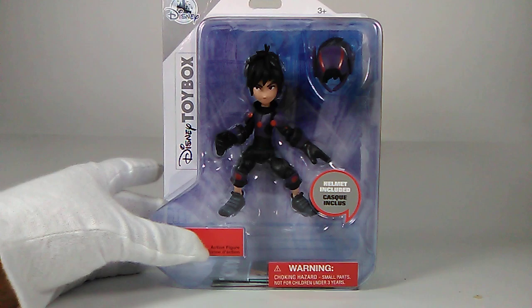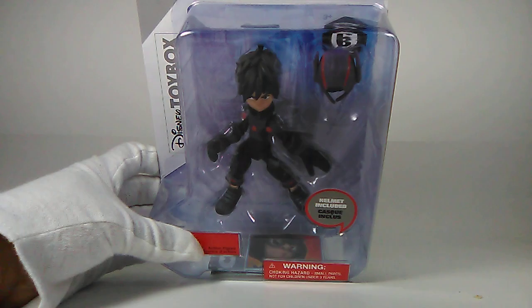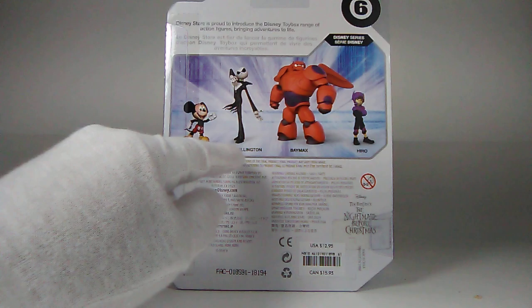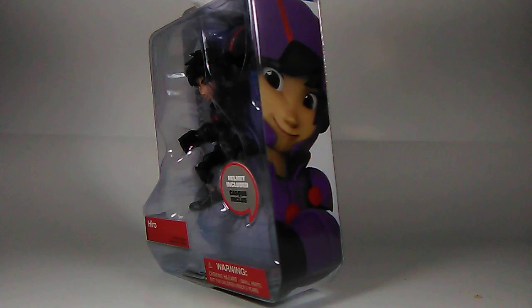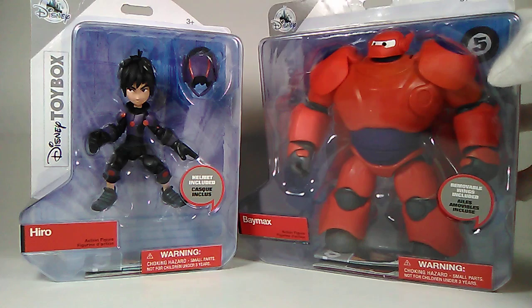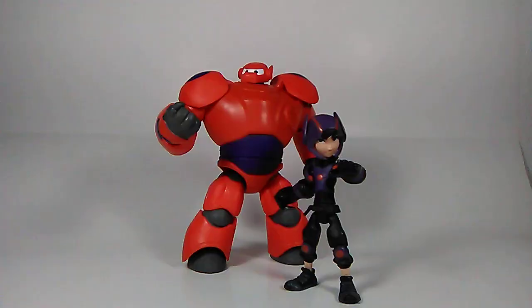I'm not sure how the helmet fits on his head given the hair on top — we'll find out when we open it. He's number six in the Disney series. On the back we have Jack Skellington, Mickey Mouse, and Baymax. I do have Baymax and Jack Skellington, and Mickey Mouse too, but won't review him just yet. Baymax basically has the same packaging but he's number five.